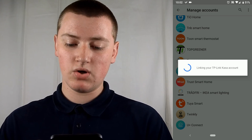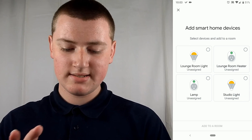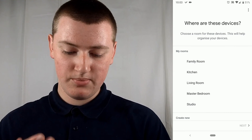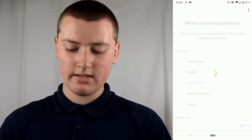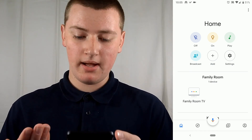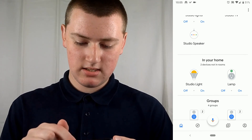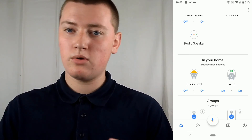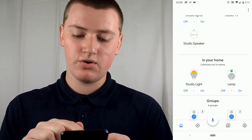Now it says Linking your TP-Link CASA account. Now you need to select the smart home devices that you want to add to a room. Tap all the ones that are going to be in one room, then tap Add to Room. Tap the room that these ones are going to be in, select whichever one you want, and tap Next. Those devices are now saved into the room you selected. If you had multiple devices in multiple rooms, all the ones you haven't chosen a room for will appear under In Your Home.